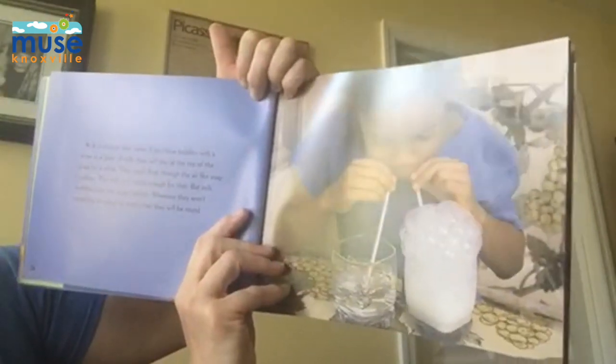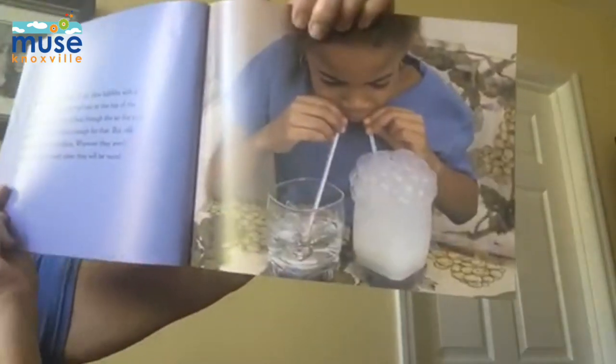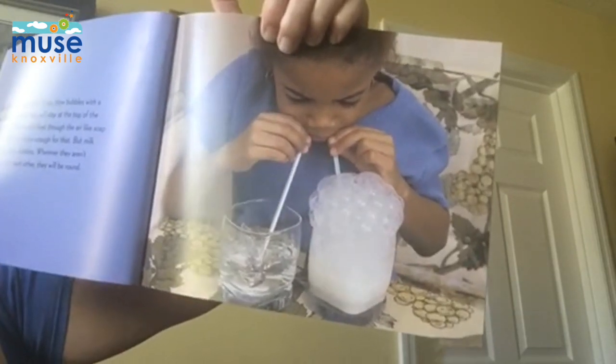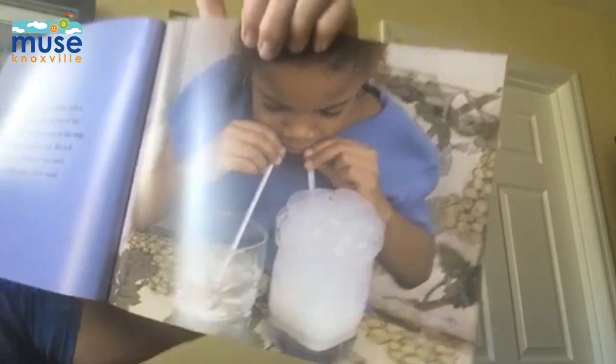Milk is stickier than water. If you blow bubbles with a straw in a glass of milk, look at what happens. They will stay on the top of the glass for a while. They won't float through the air like soap bubbles. The milk isn't sticky enough for that. But milk bubbles look like soap bubbles. Whenever they are touching the glass or each other, they will be round.